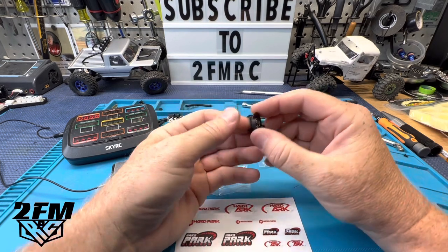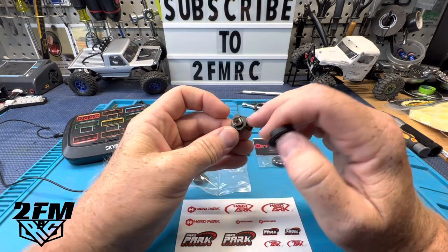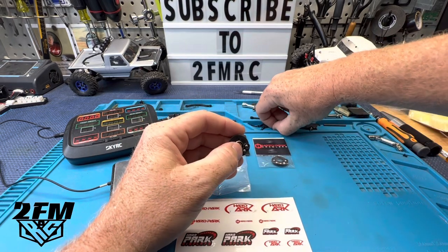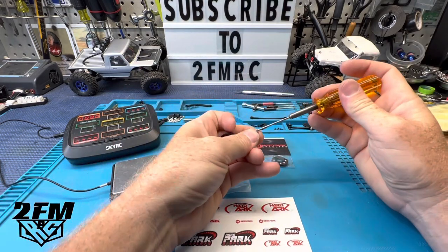Sweet design. It didn't come with any screws, so if you buy these like I did without the brake disc, you're going to need a screw. I imagine this is just a regular screw from an SCX24, so that shouldn't be any issue. I'm going to show you guys how we bolt these up.